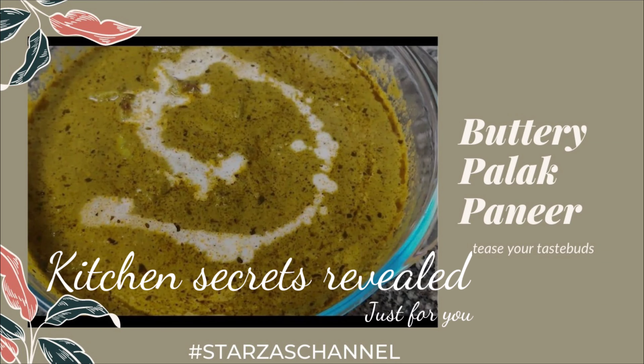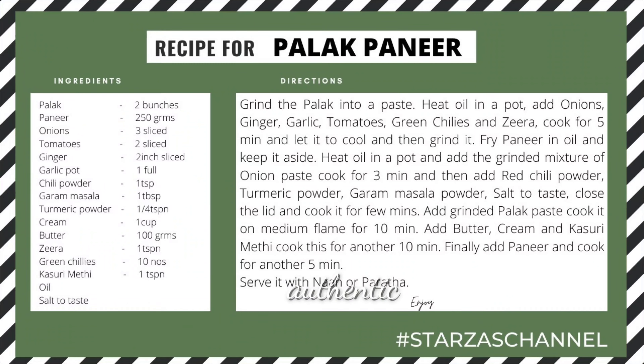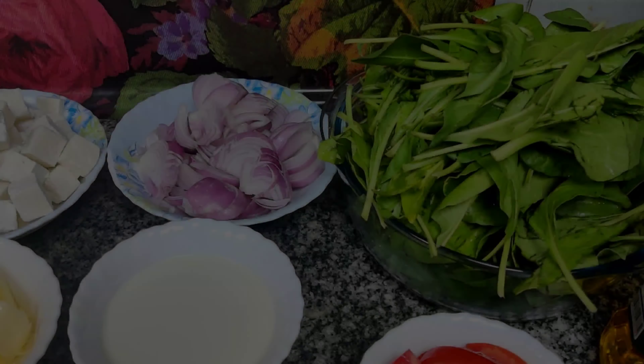Welcome to Starz's channel. As you can see, we are going to cook Palak Paneer. These are some pictures of the Palak Paneer we have prepared. Looks nice and delicious, isn't it?